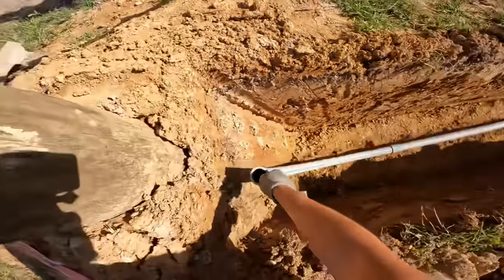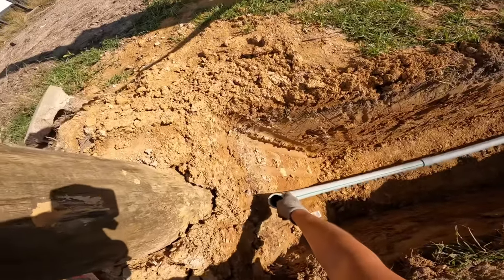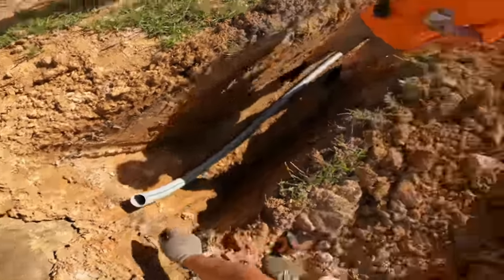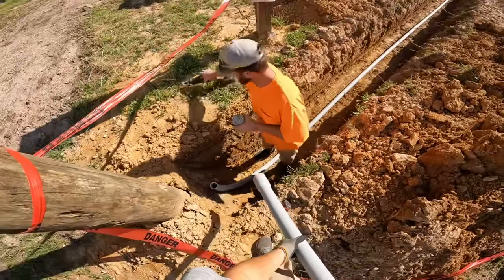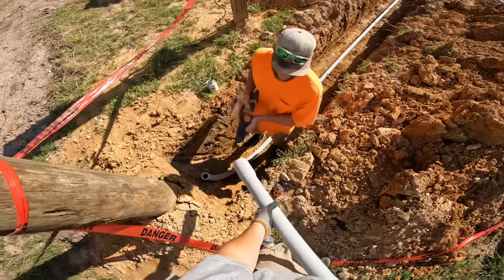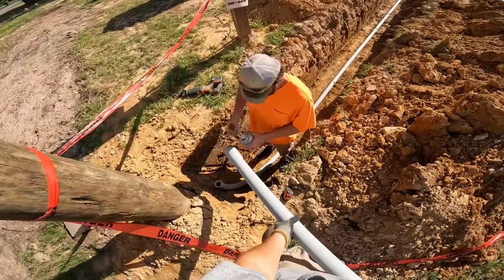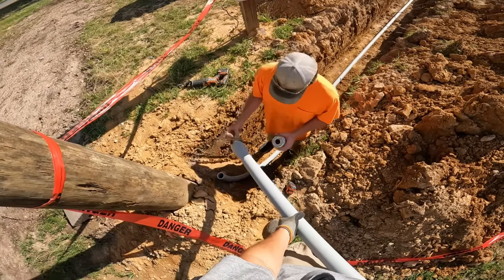You have to check with your local utility company and see how they prefer you bring the conduit up close to the pole. Some like it right on the pole — we were told roughly about six inches away from the pole. They're going to do a standoff from the pole to strap it going vertical up the pole. Our ditch was a little deeper right here than three foot toward the end near the pole, so we had to put an extra piece on there.